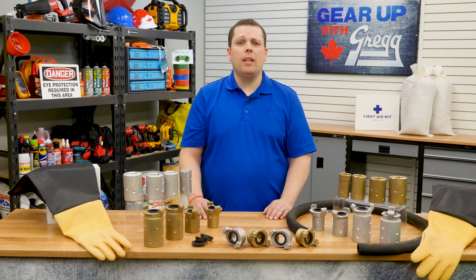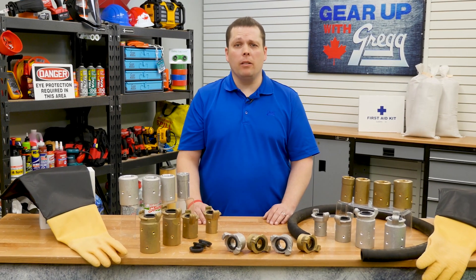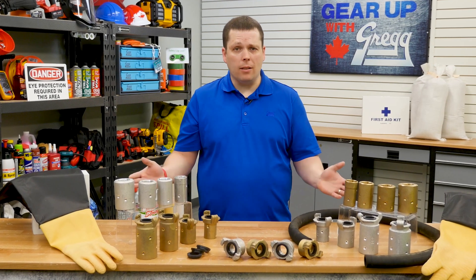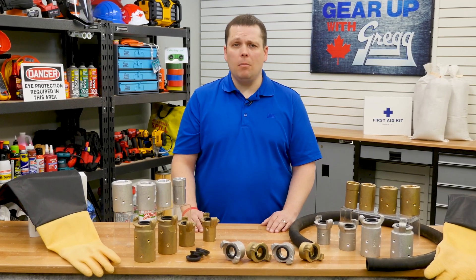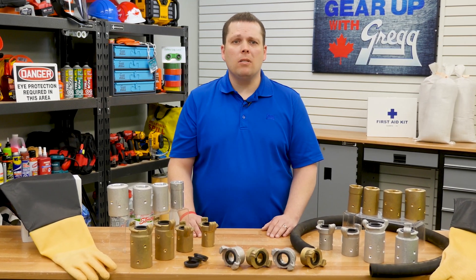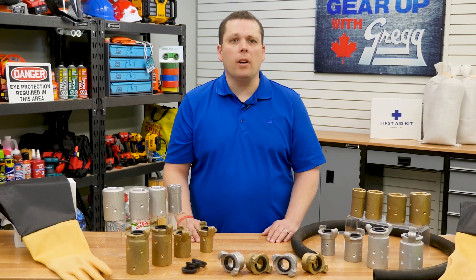Hey there! My name is Kevin and I am part of the Logistics Receiving Department here at Gregg Distributors. Today we're going to be reviewing how these couplers are designed to keep your sandblasting system running at its best. So let's put on those safety goggles and let's get ready for another segment of Gear Up With Greggs.